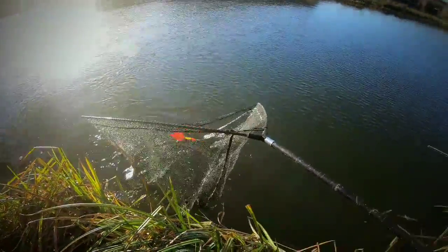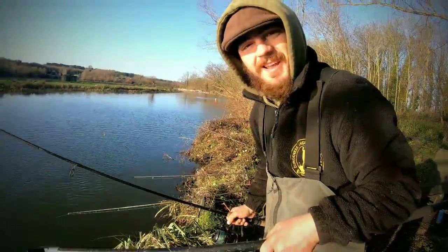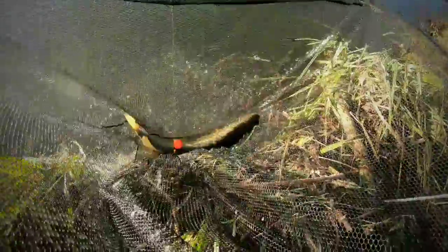She's in. It's always nice to get off the mark with a nice pike, especially when the sun's out.